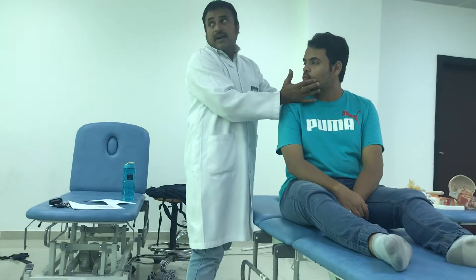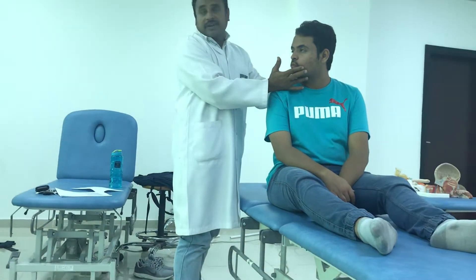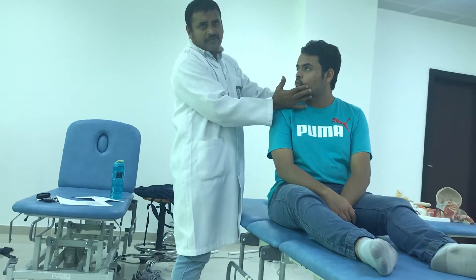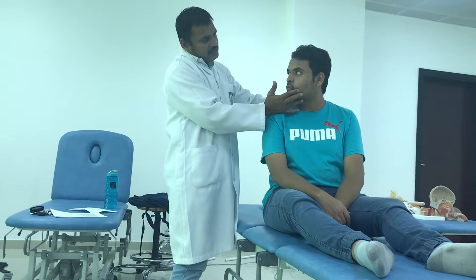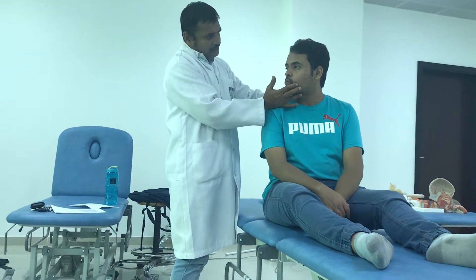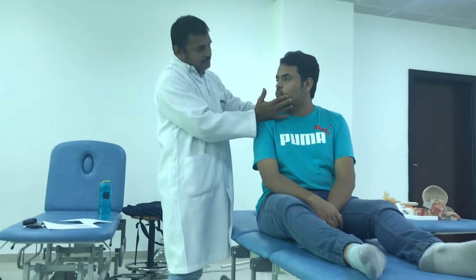So after rotating the head 45 degrees, check for nystagmus. Just wait for 15 seconds. Check for nystagmus and ask: do you feel any vertigo? Do you feel any rotation of the environment or anything like that? Is it comfortable? Nothing.